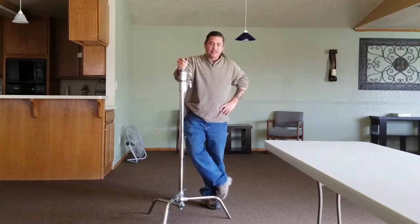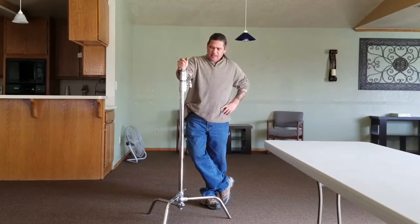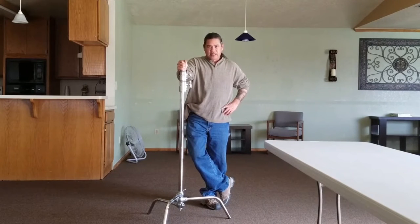This is a heavy duty stand. It's made by Impact — this one came from B&H. I really like the Impact brand. It mimics basically any other C stand that's out there.